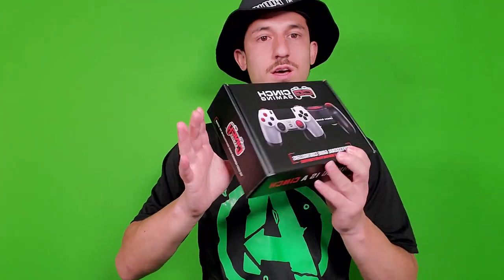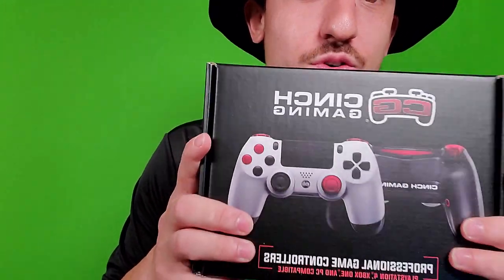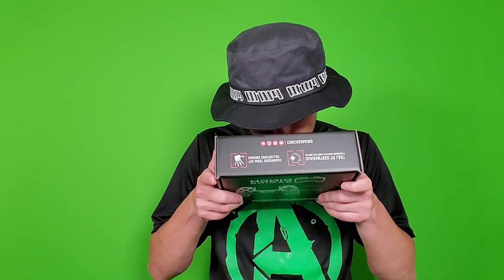Oh my goodness, yo — what we've all been waiting for, man. The Cinch controller. I don't know if you guys are ready for this because I wasn't even ready for this when I opened that thing. I got something for y'all — are you ready for it, man? Boom.